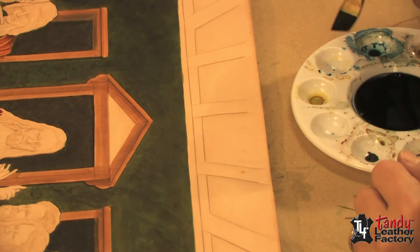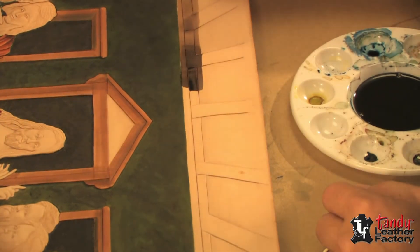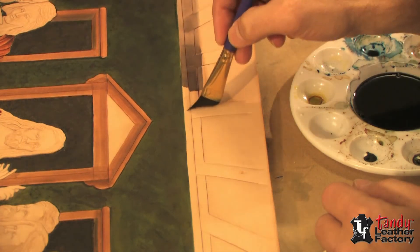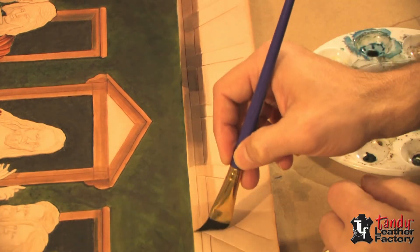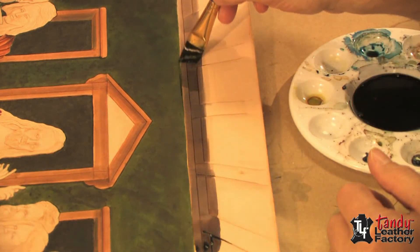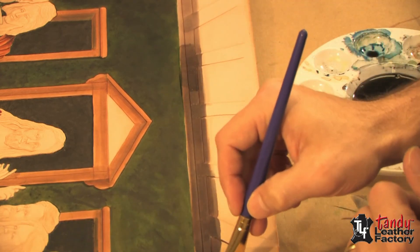Now that we have the walls done we're going to work on the ceiling. I'm going to come in here and put down a light wash — this is a gray made from evening blue with a little bit of emerald green and just a little bit of scarlet red mixed in. We'll put down the wash first and then come back and put in the shadows.